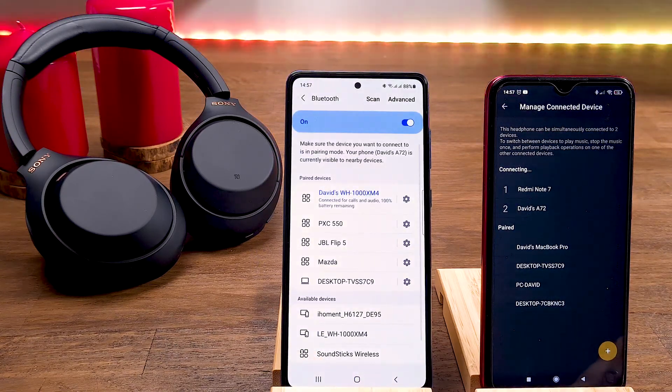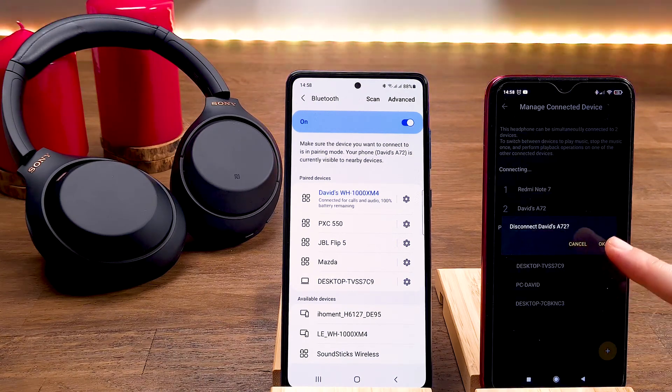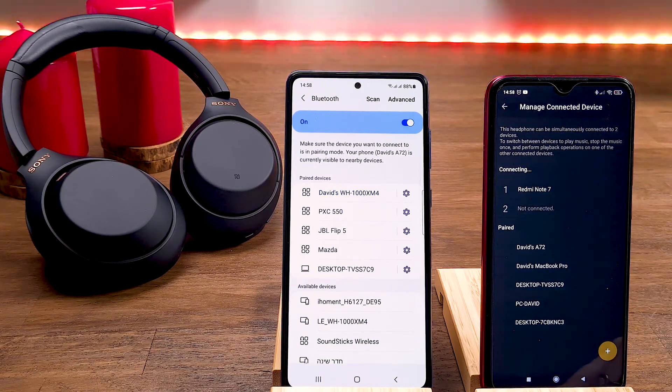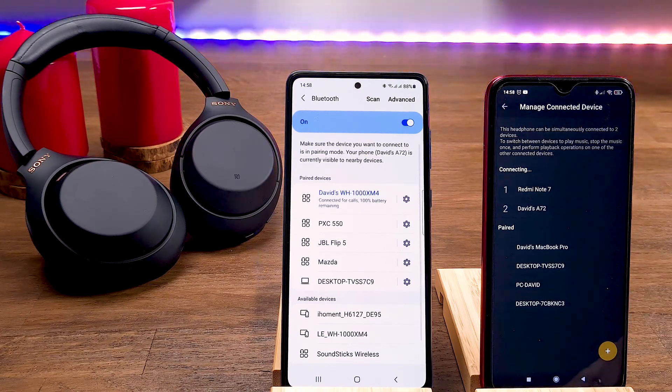You will receive a message that the process is completed successfully. Now you can see the secondary device. Don't worry — you don't need to repeat the whole process again. When you disconnect the headphones from your device, it will be saved in the paired devices list, so next time you simply choose your device and the connection will be set automatically.